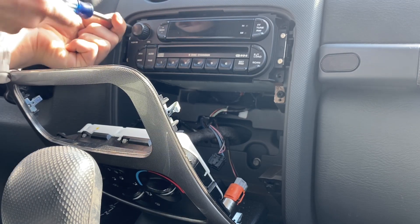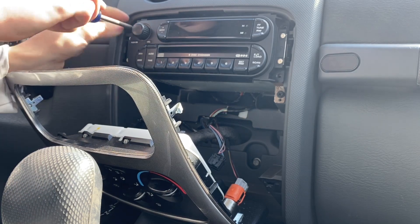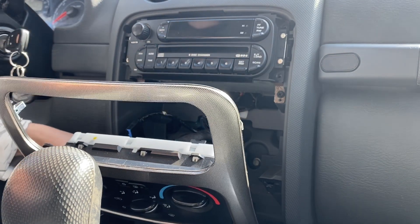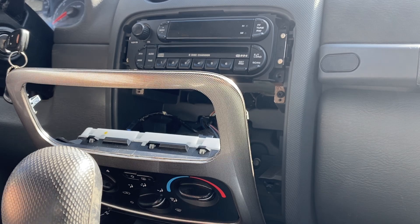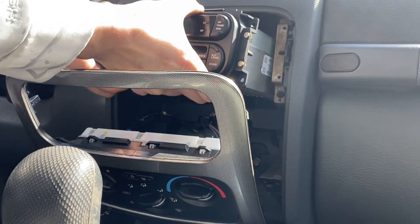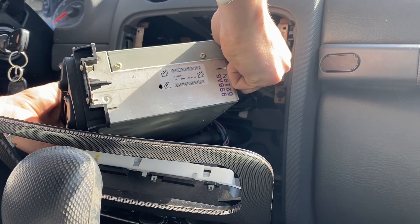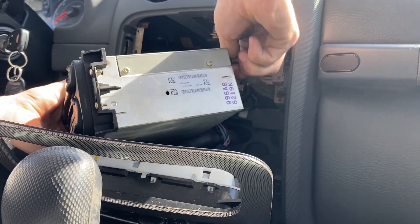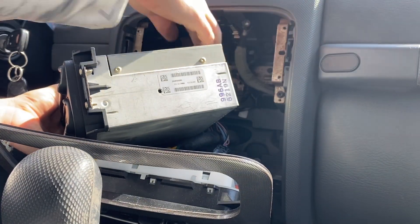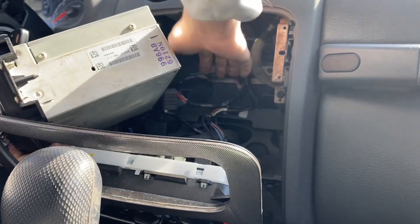Once we got those off, the radio will slide out. It's kind of hard to slide out, but it'll come out. In the back there are two cables: one is for the satellite and the other is for the radio. Press the clip and it'll slide right off.